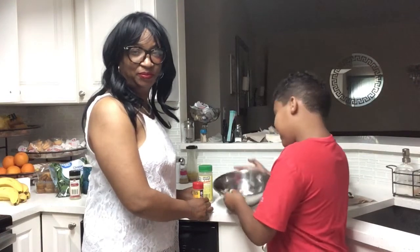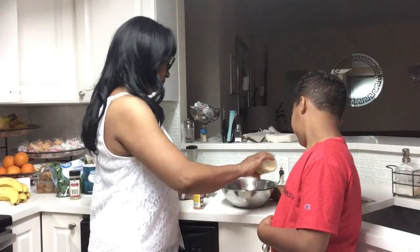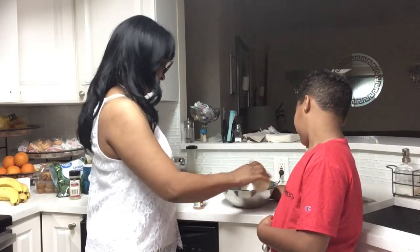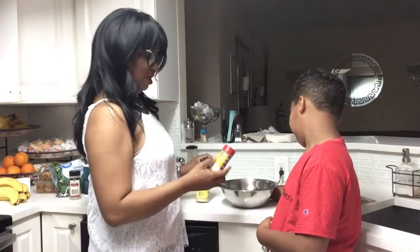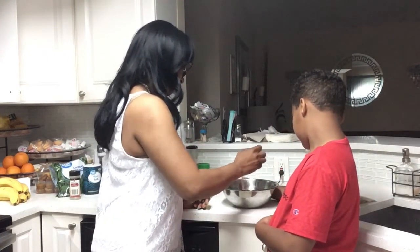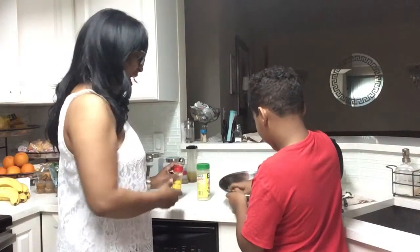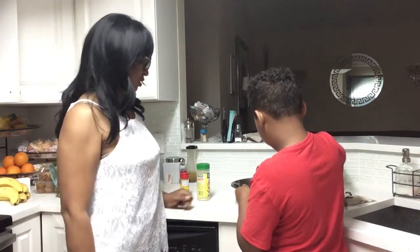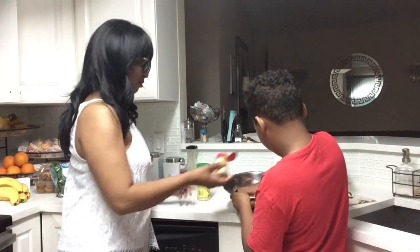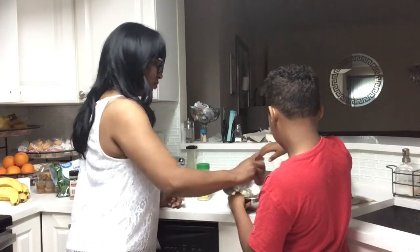Here's my shrimp. Now I'm going to season it — I'm going to be using the Adobo right here and Old Bay seasoning. Mr. Key, don't dirty your hands. Try it — that's how you season it.